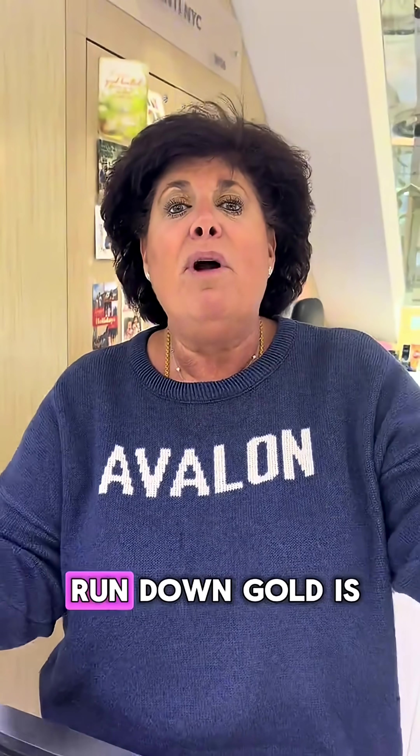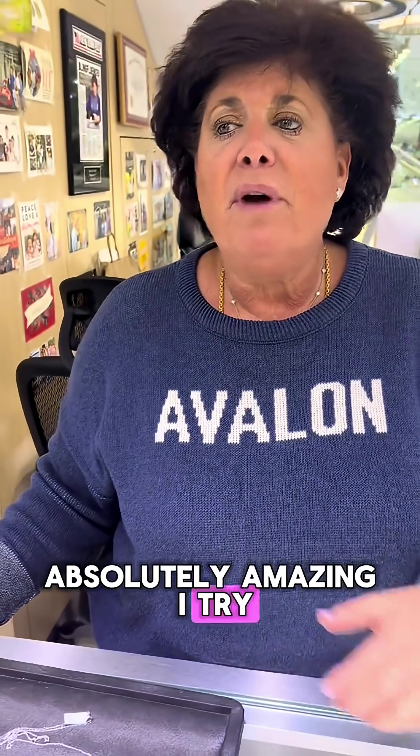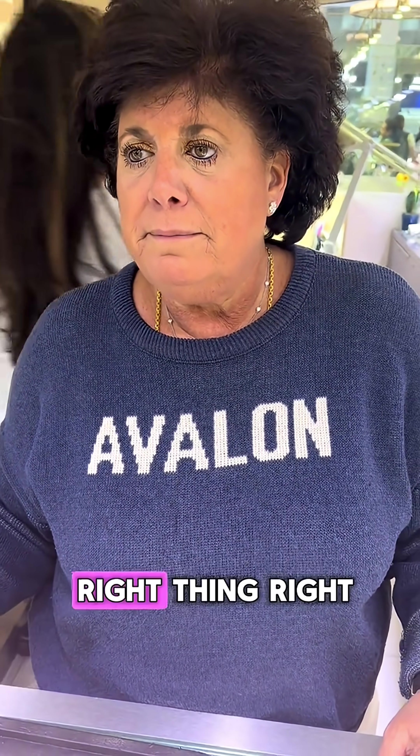Gold is so high right now — it's time to do this. They're absolutely amazing here. I try to teach everybody and do the right thing. And that's why I came here, because you are teaching everybody to do the right thing.